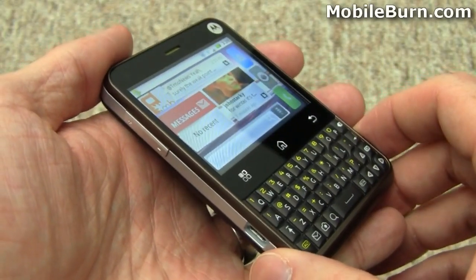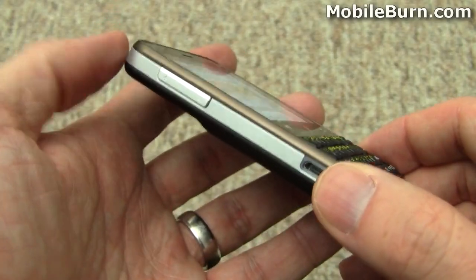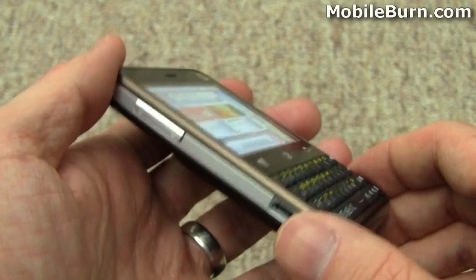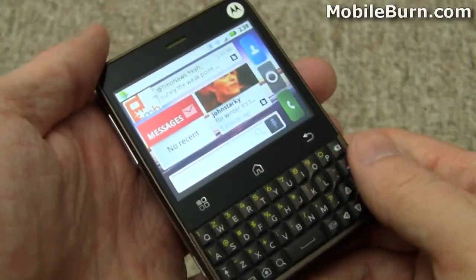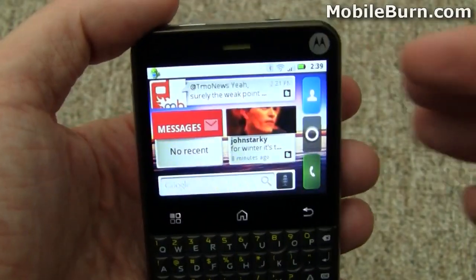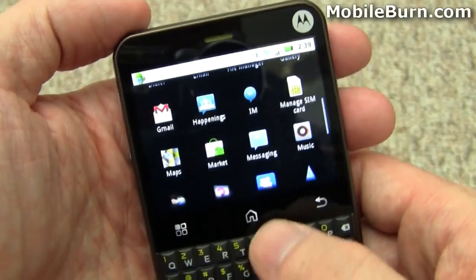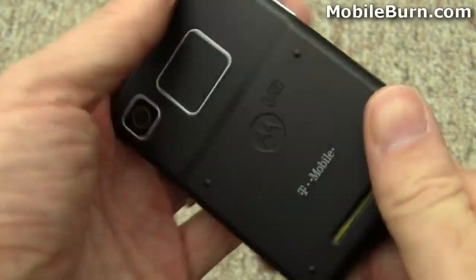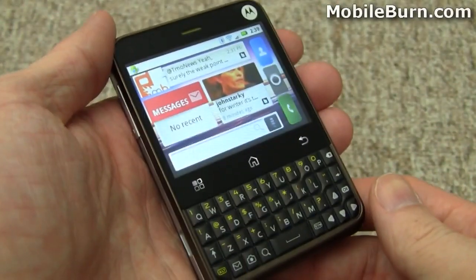So there you have it — that is Motorola's Charm for T-Mobile. It's a nice device. It's only 11.5 millimeters thick, or with the extended battery like I have, it's about 13 millimeters thick, which also boosts the weight to 126 grams from about 110 grams. The keyboard feels really nice. The display is definitely the weak point — QVGA resolution and just not great colors or viewing angle. But other than that, the device is really top notch, and considering it only costs $74.99 with a contract, I'm pretty pleased. I'm Michael Orr for mobileburn.com.